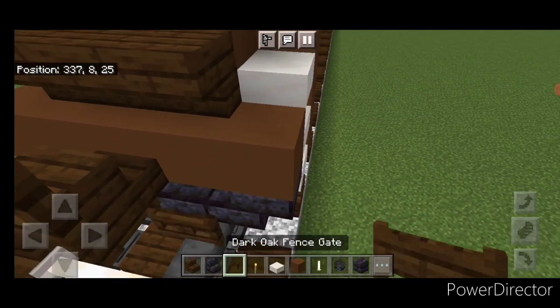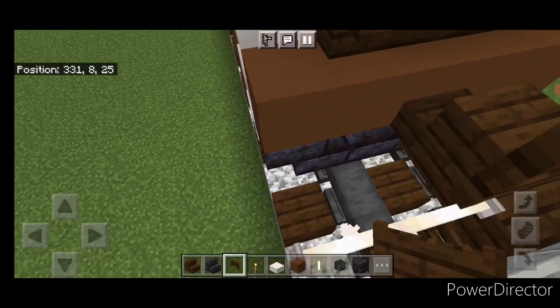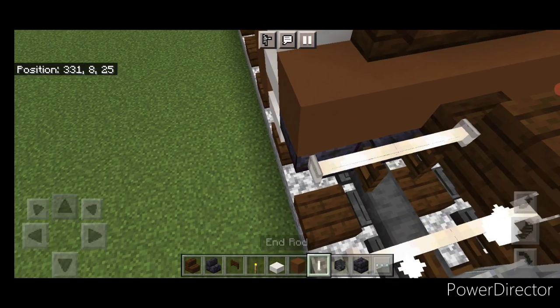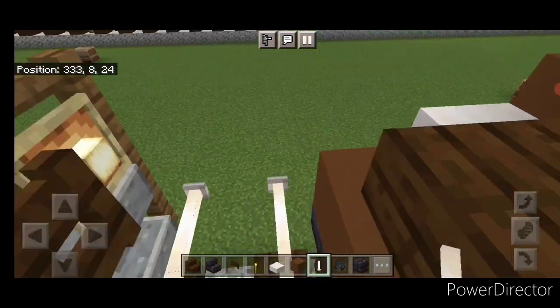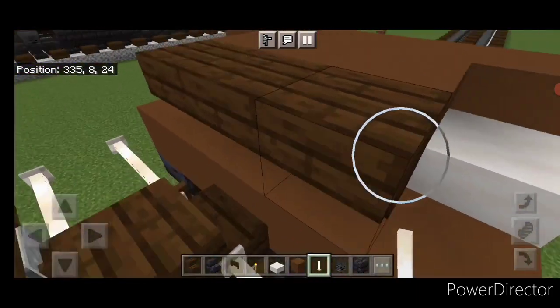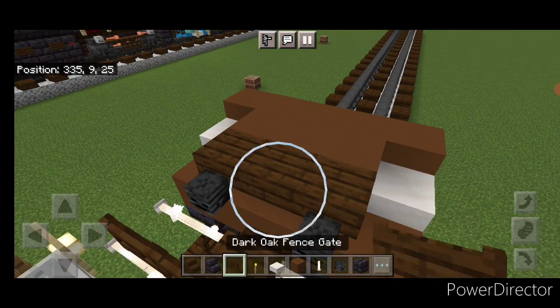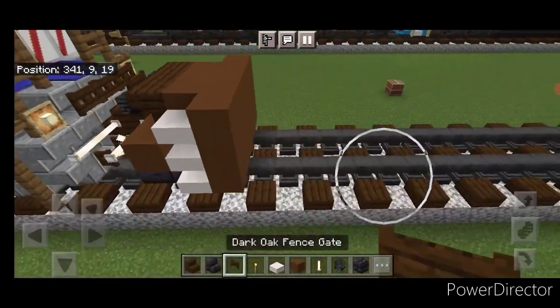Then come on the bottom and open a dark oak fence gate above each rail. Then we're going to put two end rods here, and two on this other side. Then up here put a wither skeleton skull on either side and a fence gate in the middle.